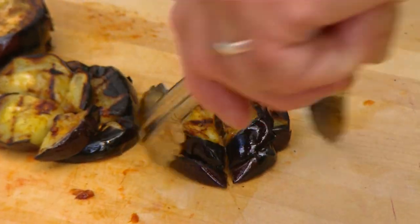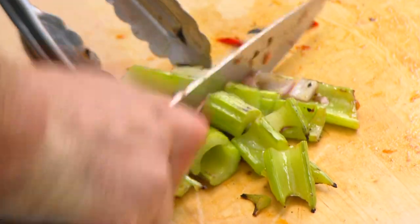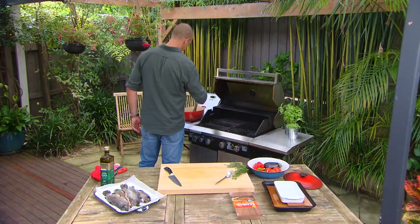Meanwhile, roughly chop up your veggies and pop them into the saucepan. The whole thing's going to need to simmer for about 20 minutes.